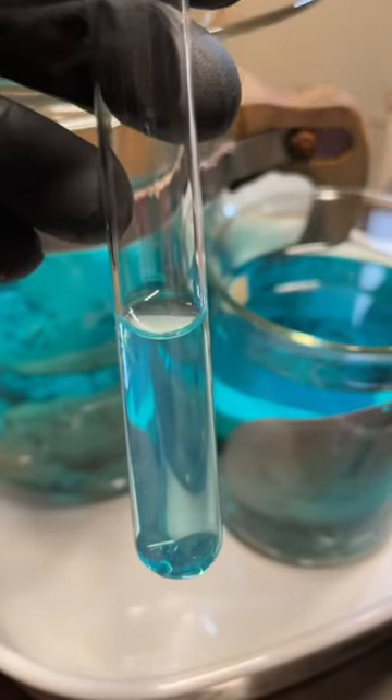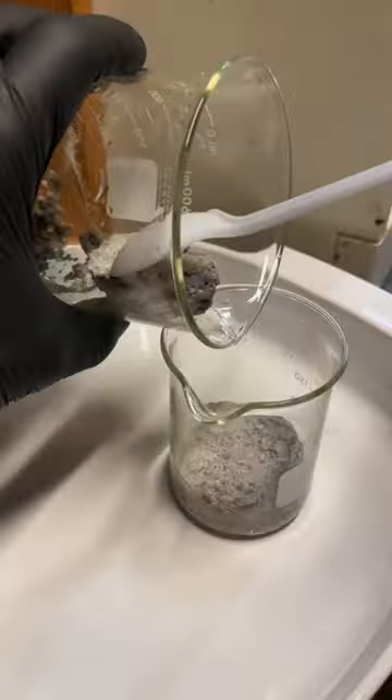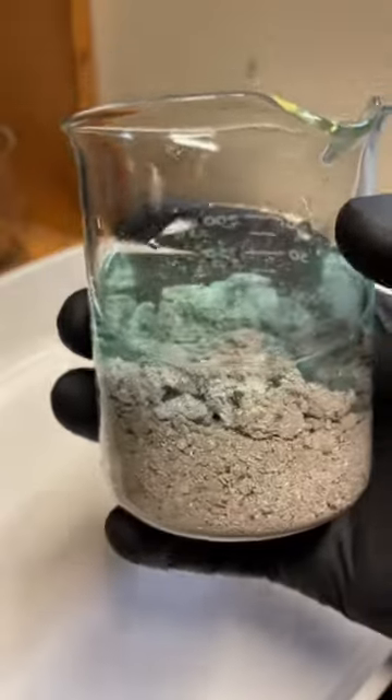Here we are the next day, looking like it might be done. I'll test a sample with some salt water and no change tells me that everything is dropped. Shake the last bit of silver off the church and after pouring off the liquid, combine it with some material from another project.